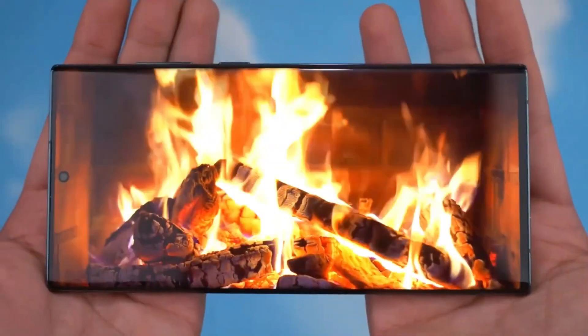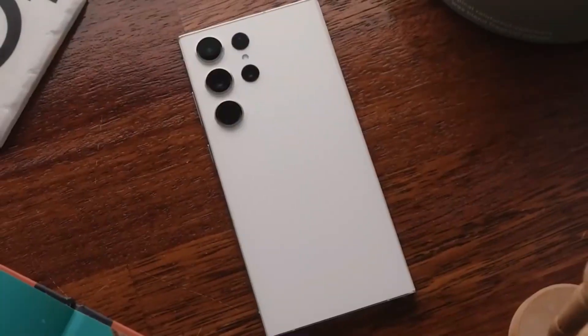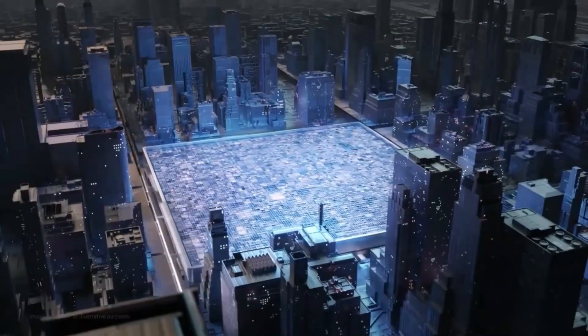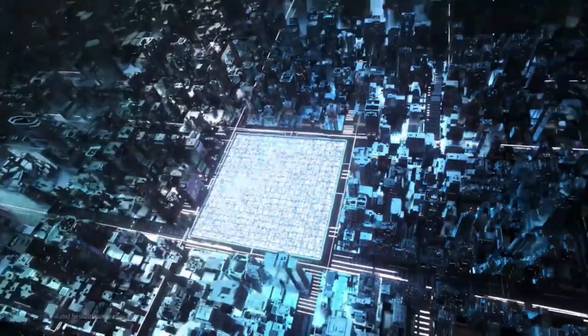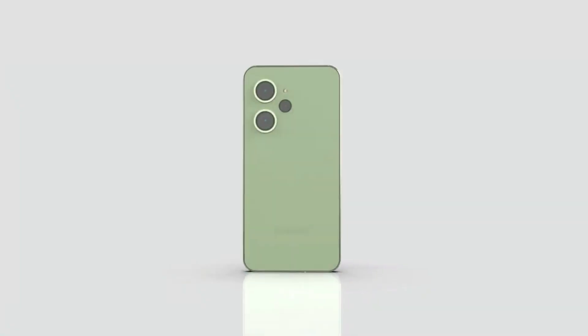The phone will run Android 14 out of the box. As we approach the official launch in the coming months, the Galaxy S24 Ultra promises to be an exciting addition to Samsung's lineup with its camera improvements and powerful hardware.